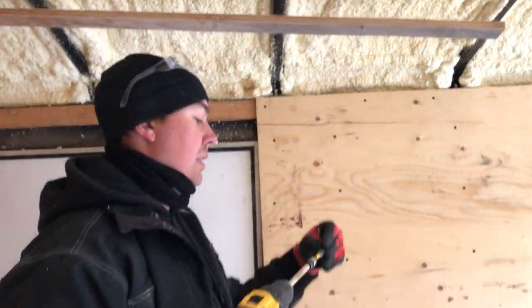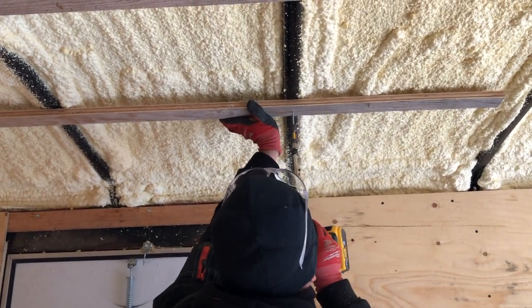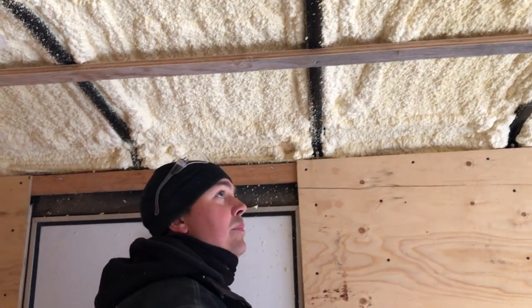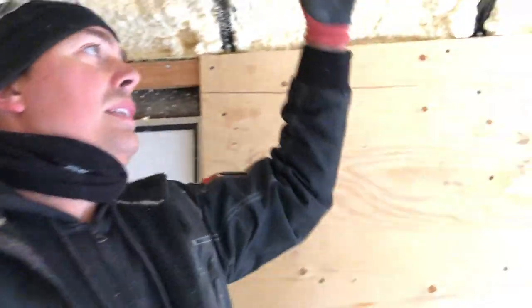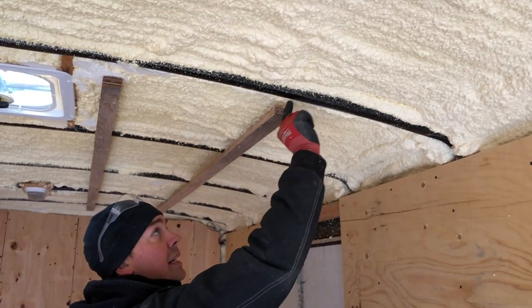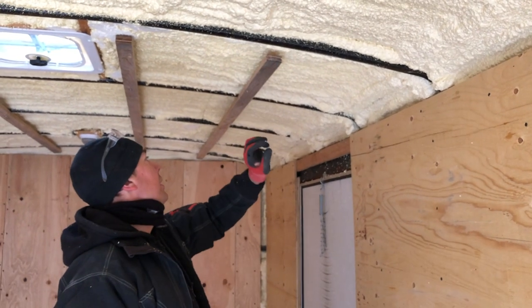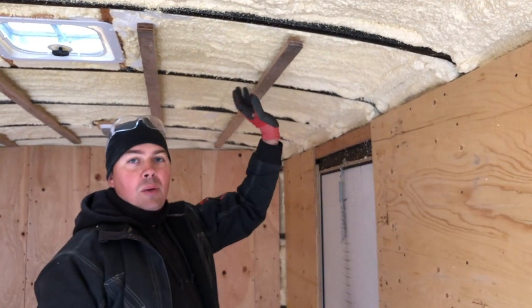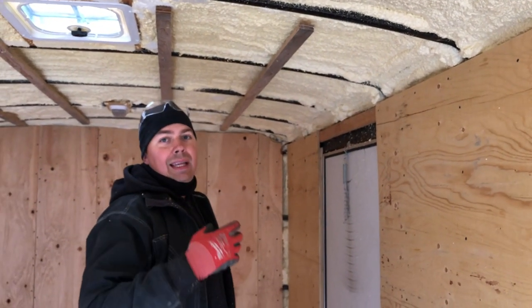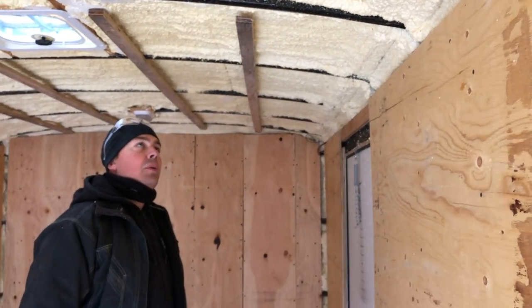I'll just screw this end in, just like that. You can see I ran these long — it doesn't really matter. I'm going to run my next piece right here, connect the two, and I might just put a block behind just to screw them together. That way I'm utilizing all my material, not having any waste. This is just backing, it's not really a structural element, so it's going to be fine to hold the plywood on there.